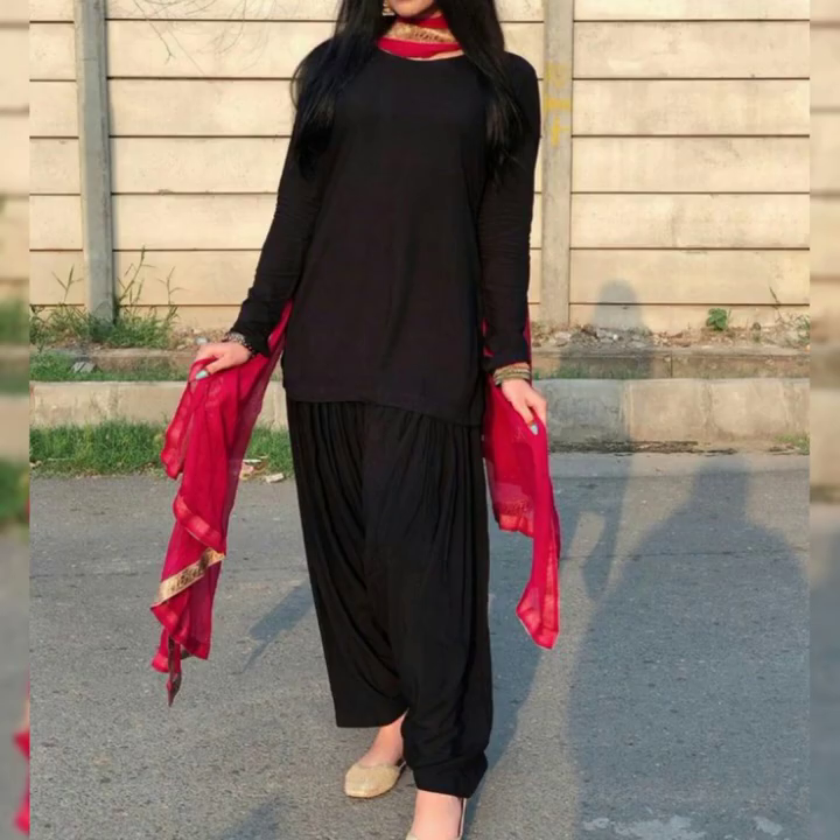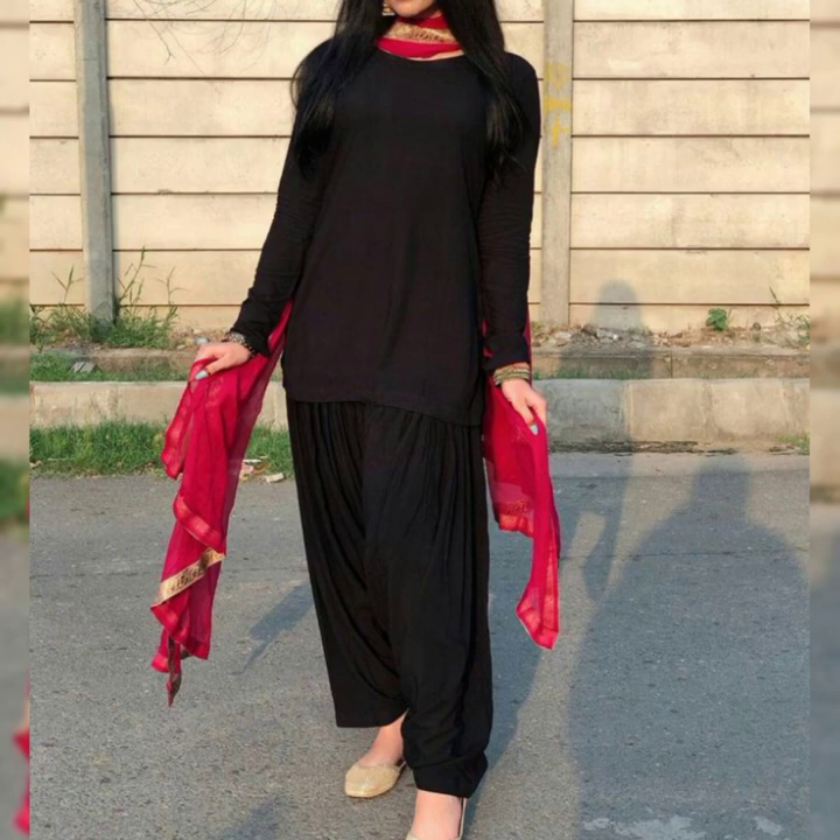اس ویڈیو میں آپ بلائی ڈریسز کے ڈیزائنز بھی دیکھ سکتے ہیں کہ وہ کس پیٹرن میں بنائے گئے ہیں اور کون کون سے ڈیزائن اس میں کروائے گئے ہیں — آپ وہ بھی اپنے لیے بنوا سکتے ہیں۔